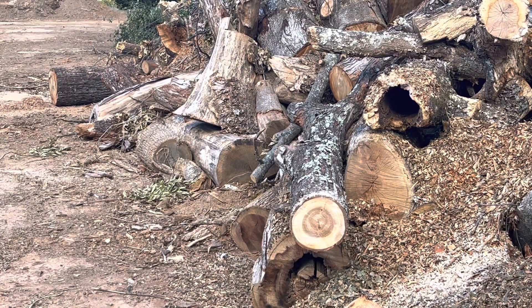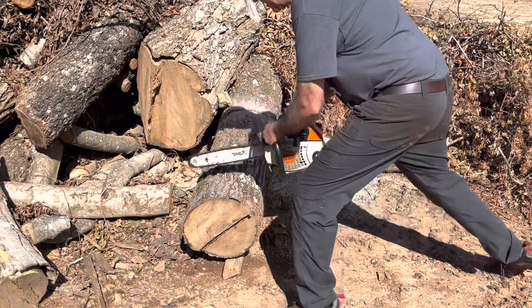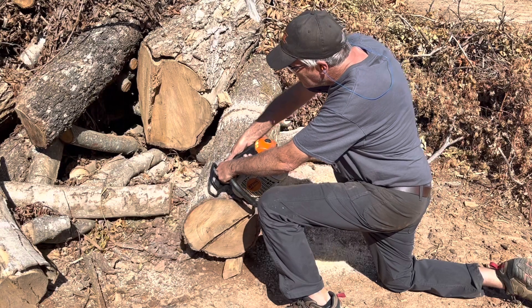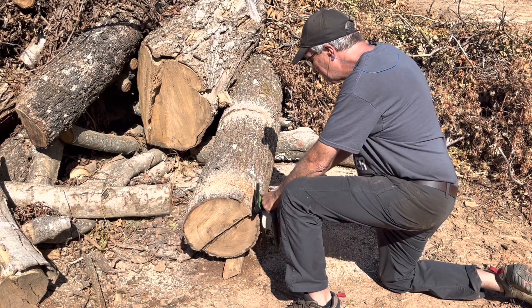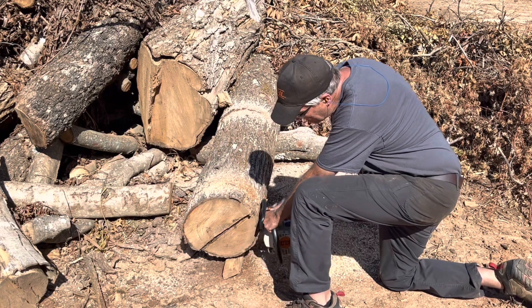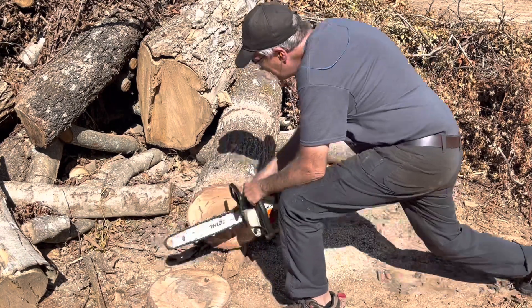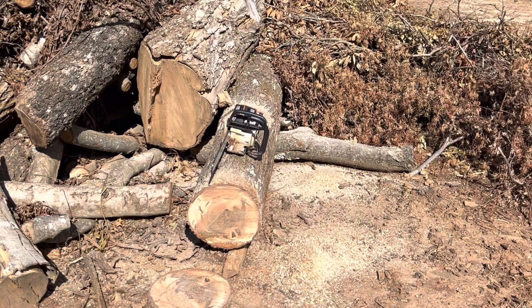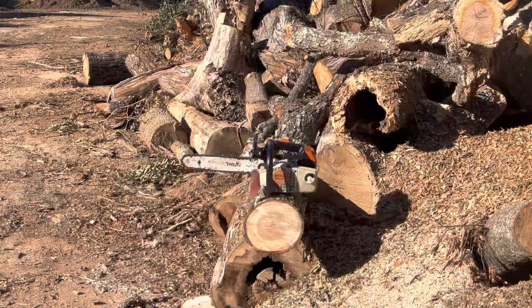Let's try that with a little bit bigger stick of wood and see how it goes. All right, let me switch bars — we'll run the old infamous, world-famous 200T. Here we go, same bar, same chain.